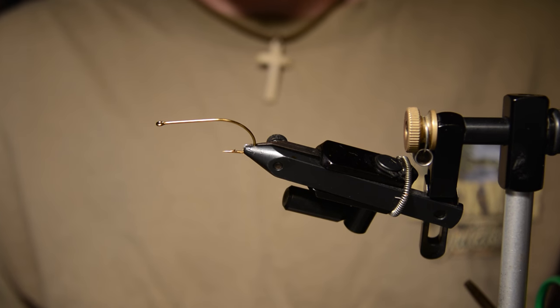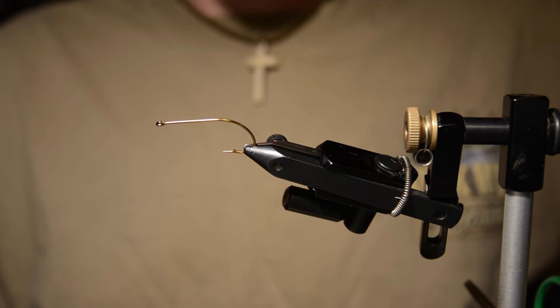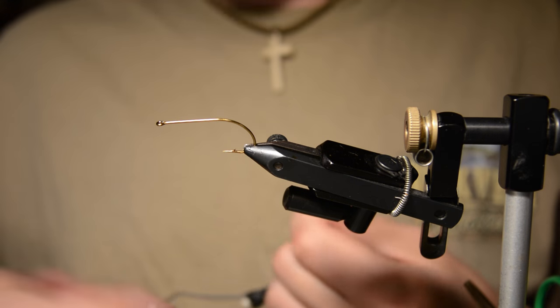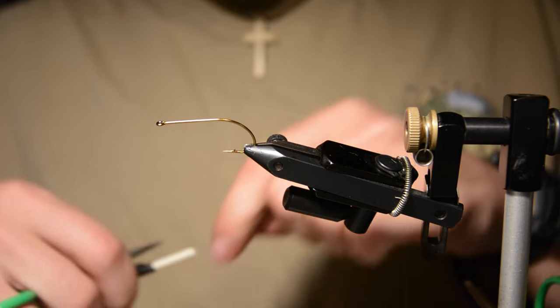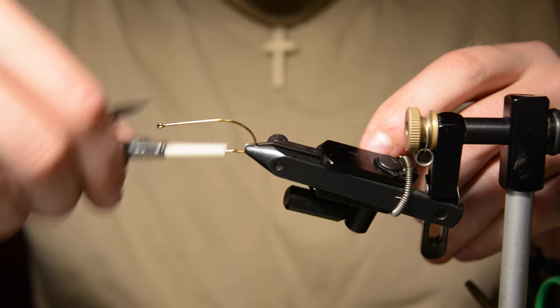Welcome back to Fly Tying Friday. Tonight I'll be tying a streamer I've started fishing a lot for smallmouth and trout. I'm calling it the Marabou Minnow, basically because it's mostly marabou and it's a pretty good minnow imitator. Starting off with an Allen size 6 wide gap bass bug hook.